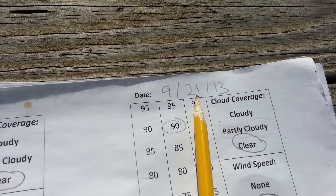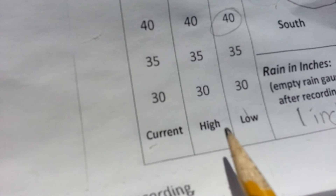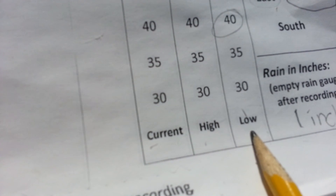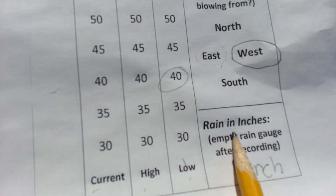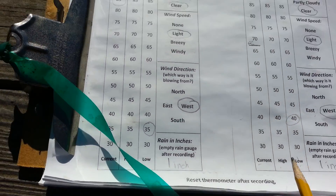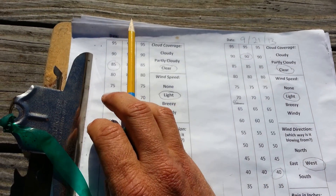The weather log has a place to record the date, a place to record the current temperature, the high temperature, and the low temperature since our minimum maximum thermometer has been reset. You can also record cloud coverage, wind speed, wind direction, and rain. Each sheet has two entries.